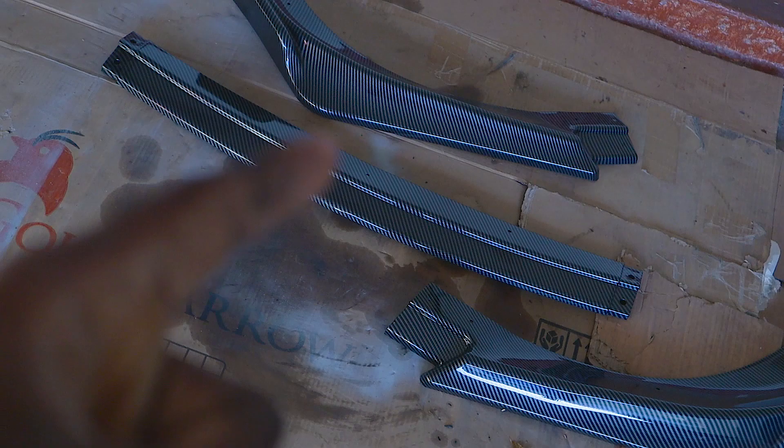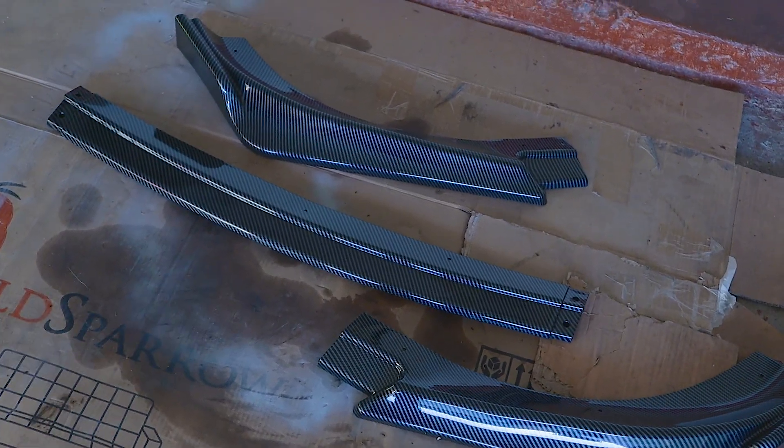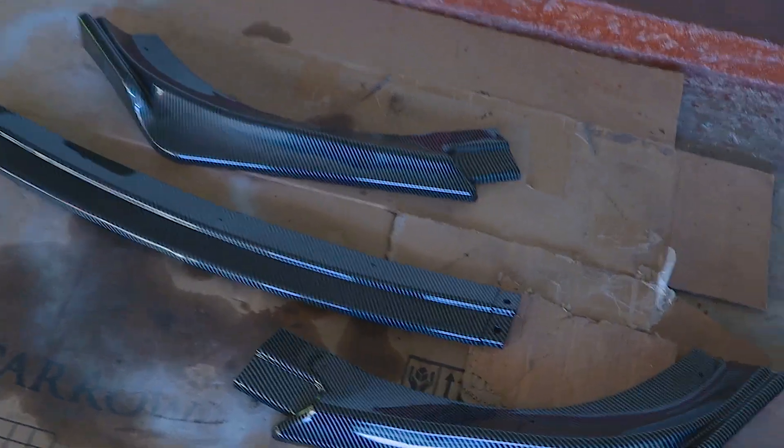Today we are going to be throwing this K-style lip onto the front of the Genesis Coupe. I got this off of eBay for like $88. You can literally find this on eBay, Amazon, anywhere you look.